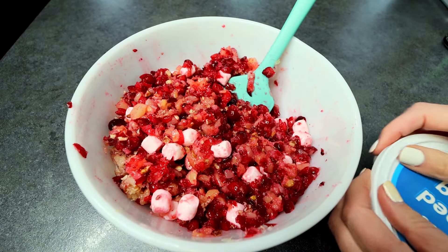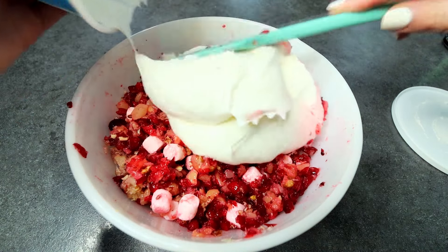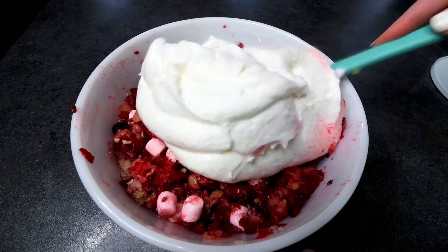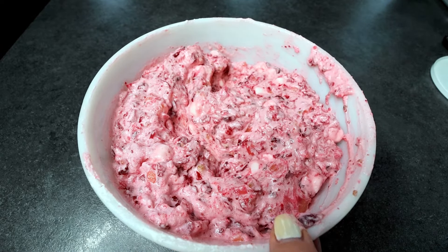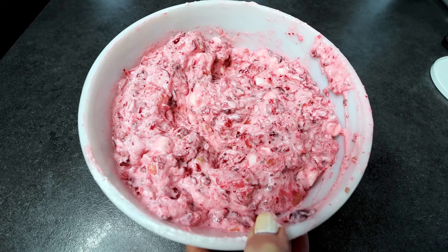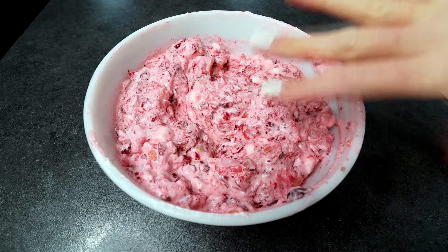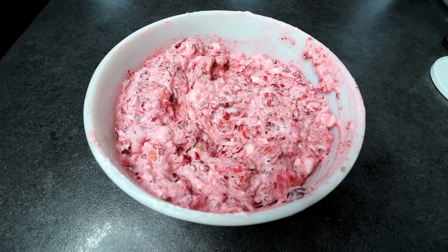Now I'm going to take my whipped topping and add that in and fold that in. Got this all mixed together. Now I'm going to go ahead and cover it back up with some plastic wrap and put it back in my fridge for at least two to four hours. Again, you want all the flavors to melt together and you want those marshmallows to soften up nicely. So two to four hours at least, but I'll probably just go ahead and let this sit overnight — that's typically what I do when I do these fluffs. So I will be back in the morning to show you the rest.